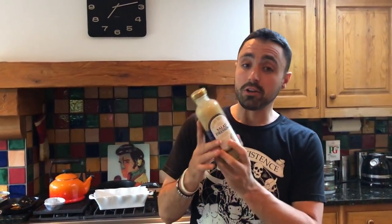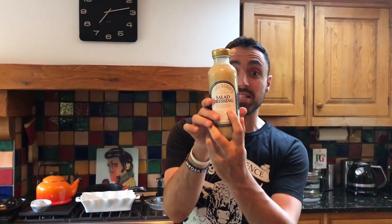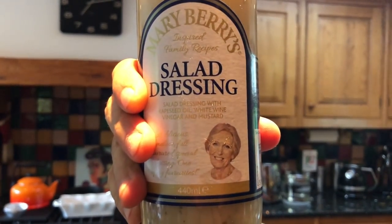I forgot the pièce de la résistance — this is the salad dressing. Let's hit it. Quick, easy, convenient and tasty. You've got no excuses.